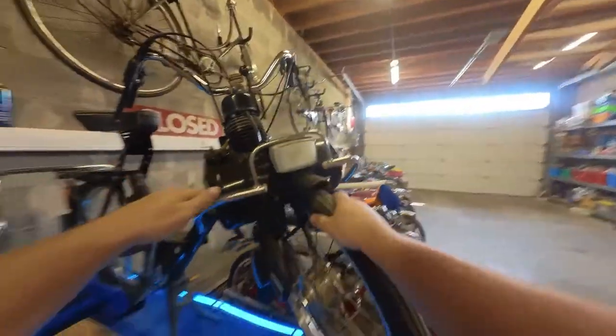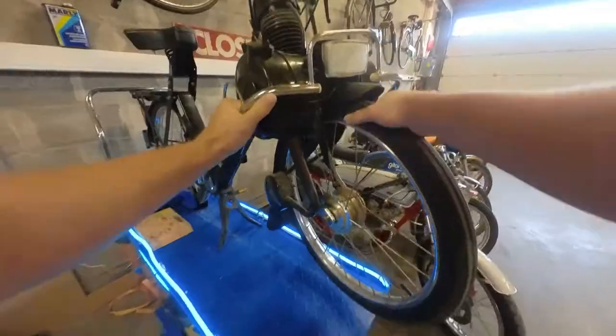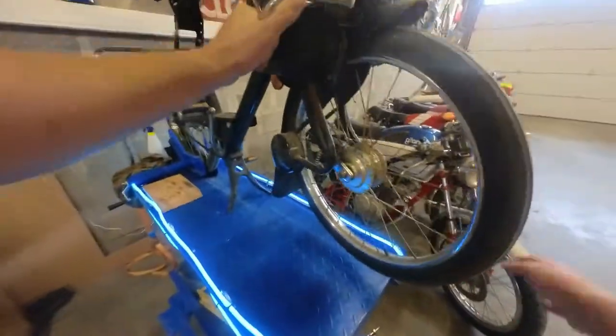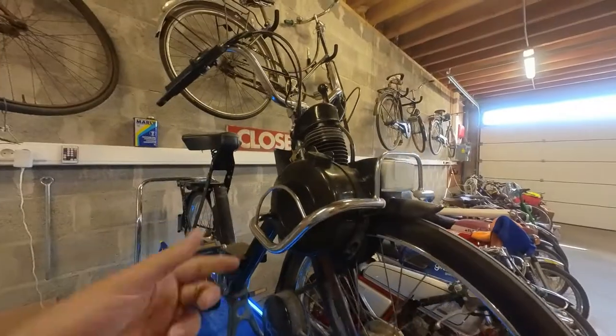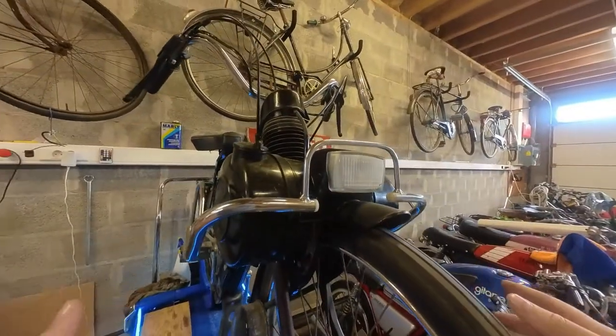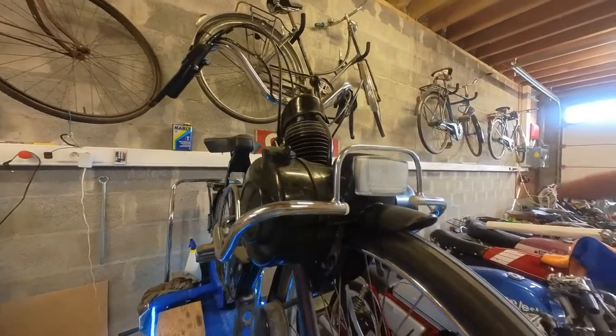It actually failed shortly after I made that video. So let's start by taking all the covers off and get back to the fuel pump.